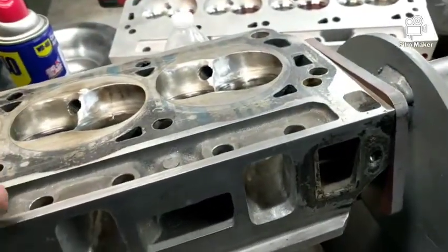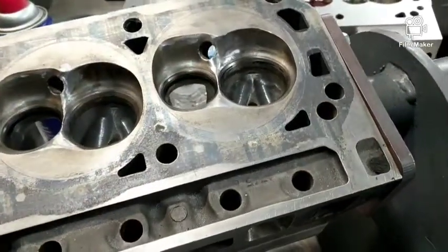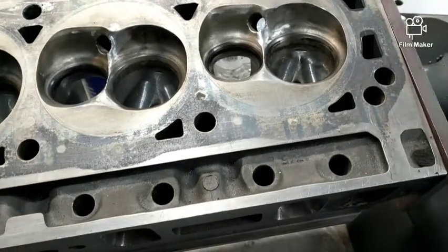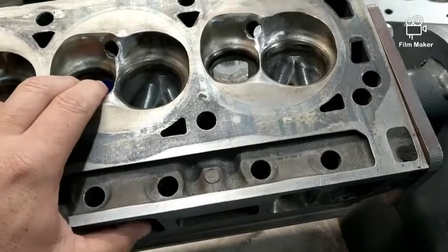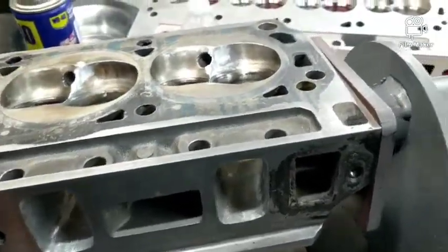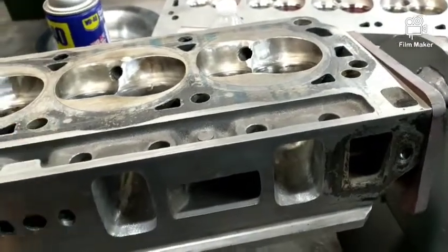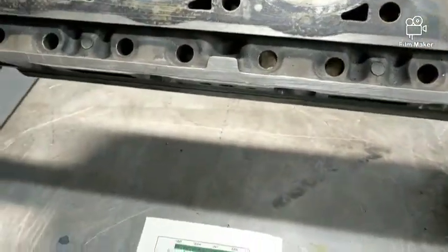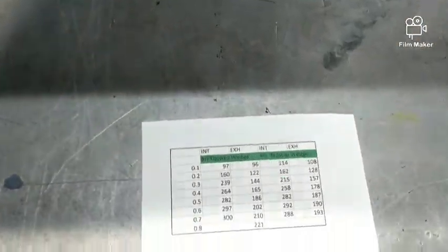That probably doesn't make a whole lot of difference, but it is shorter, so it is bigger. Depending on what you're doing, one head might be preferable over the other. I've had these over at Ray's in Pascagoula, and I have a set of twisted wedges that were ported by a shop down in Panama City called Panhandle.